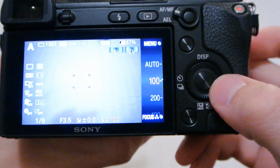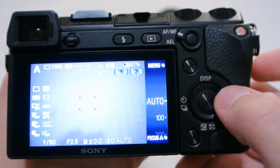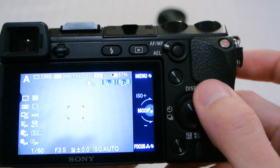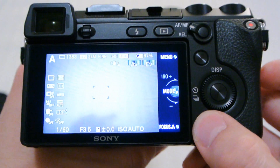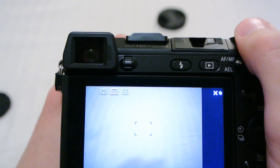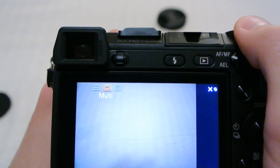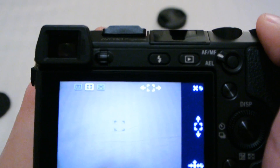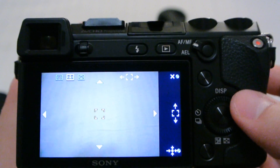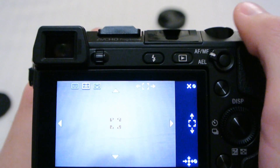This dial is the ISO, so you can directly change ISO by turning it — not like on the 5N where you have to press the button first and then turn the dial. This button is currently set to focus: single point, multi-point, center, flexible. And this dial changes the position of the flexible focus point.